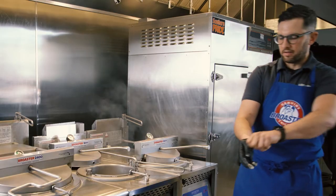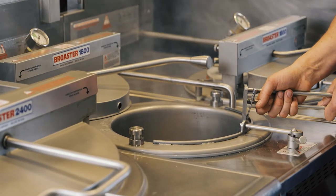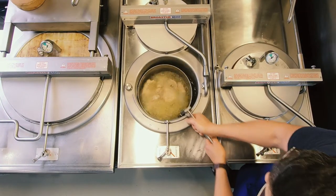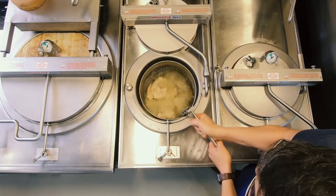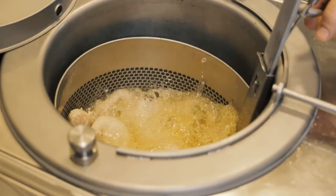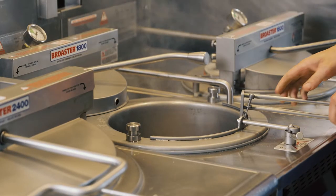I'm going to remove my glove so we keep the handle nice and clean. With two hands, we shake the basket as vigorously as we can — it separates the chicken to avoid sticking and we get a nice perfect finish on all the pieces. Let the basket rest.